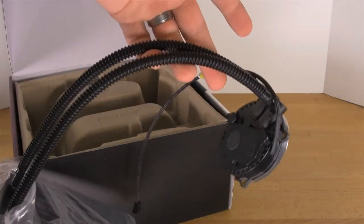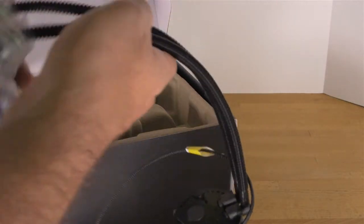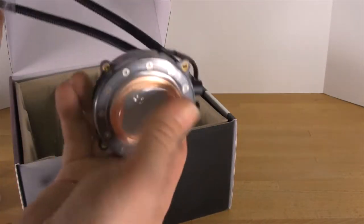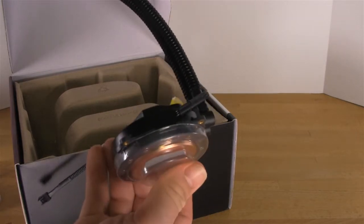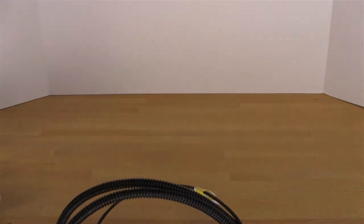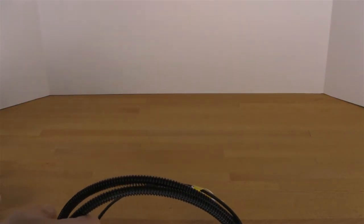The last thing inside here is the actual water cooler itself. It's all in one — you have your two Teflon hoses, your radiator, which again is an aluminum radiator, and then of course your very thin cooling head. Let's get this box out of the way and take a closer look at the cooler itself.